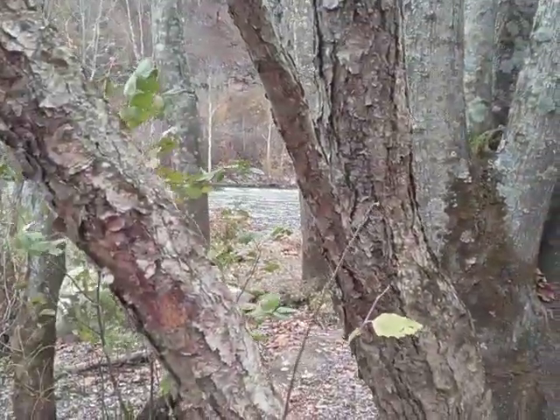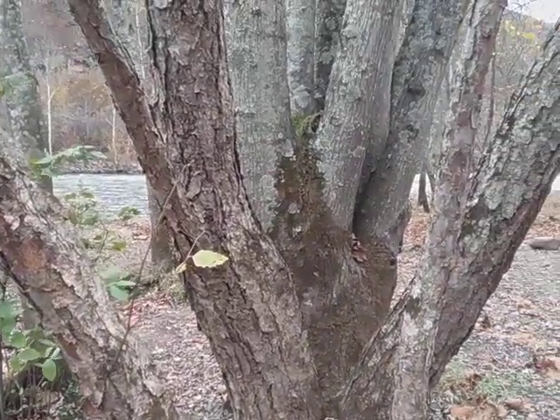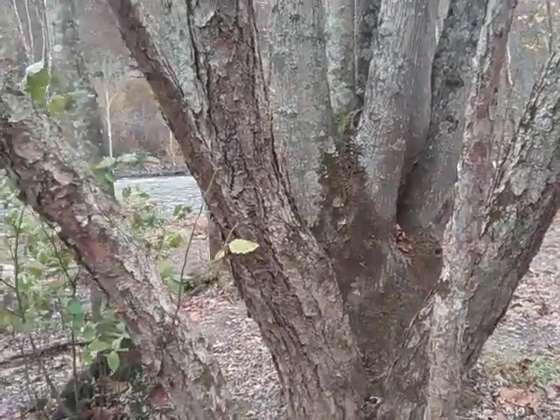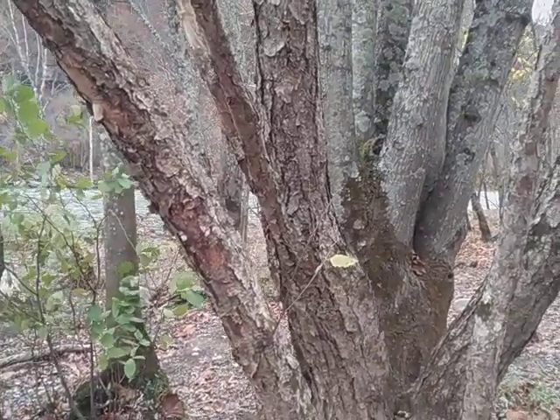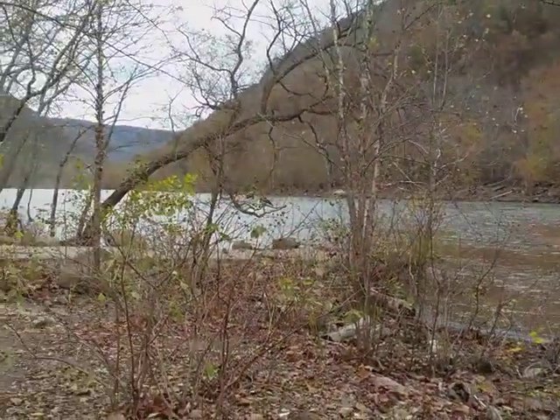A fairly unique bark and definitely a unique habitat — I don't know of any other birches that actually live on floodplains, but this one does. Once I get above the high water mark, I am not finding any river birch. I'm actually at the Glade Creek boat launch and campground here in southern West Virginia on the banks of the New River.